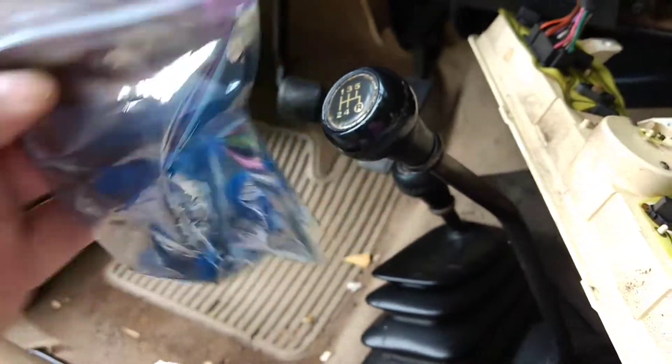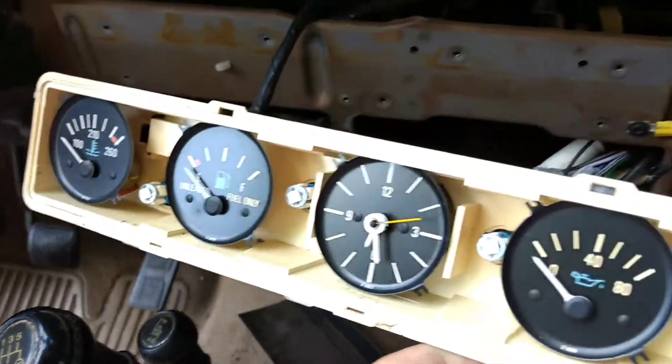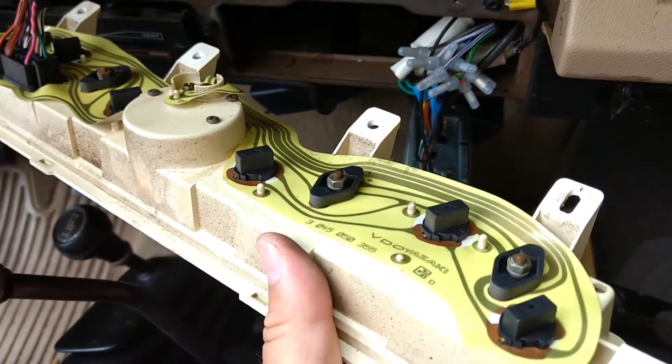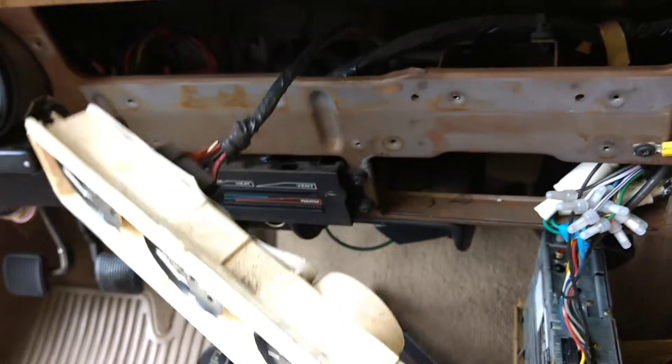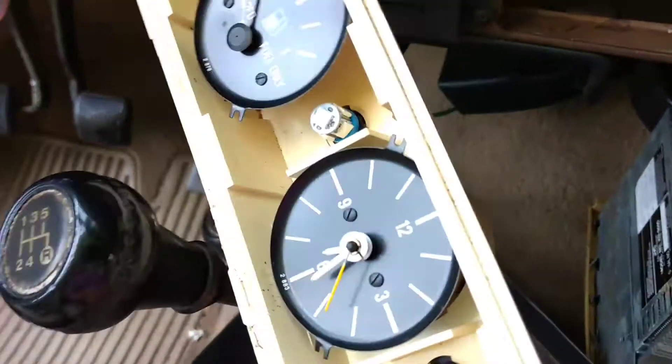I got a whole pack of them — a 30-pack on Amazon for about 10 bucks. For some of them it's pretty easy, you can just pop them right out from the front. For other ones you have to take the socket out of the back and then change the bulb, because they're hidden behind the gauges and it's kind of hard to get to.